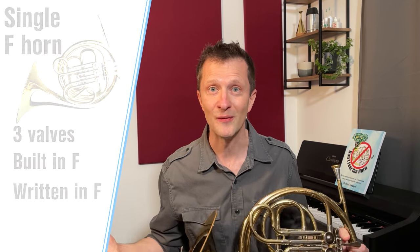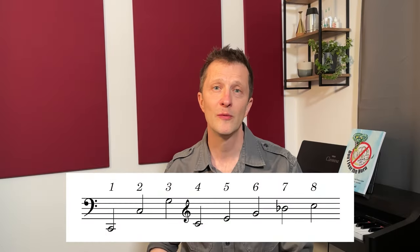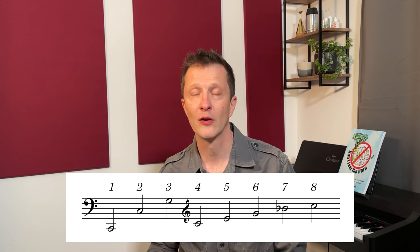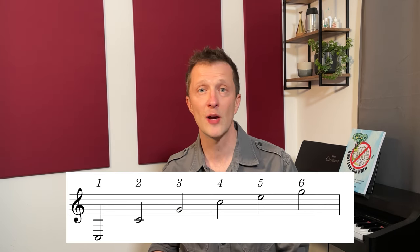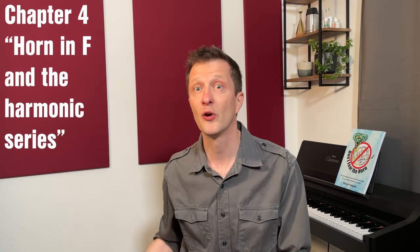So what's the big deal? I'll tell you what the big deal is. The big deal is our old troublesome friend, the harmonic series. On the F horn, middle C is the fourth harmonic or overtone. On all the other brass instruments that read in the treble clef, it's the second. For more understanding about the harmonic series and how it affects brass instruments, please check out chapter four of this video series, which is called Horn in F and the Harmonic Series.